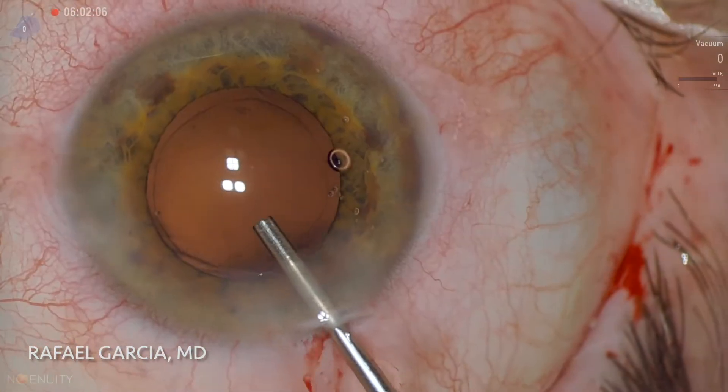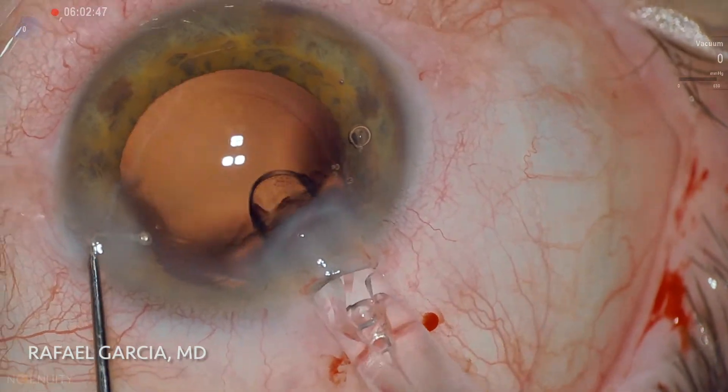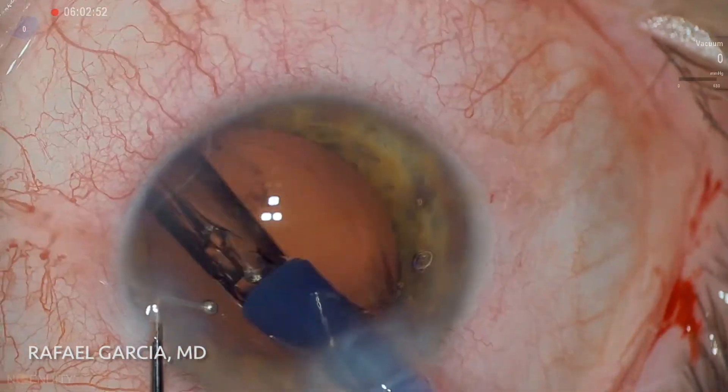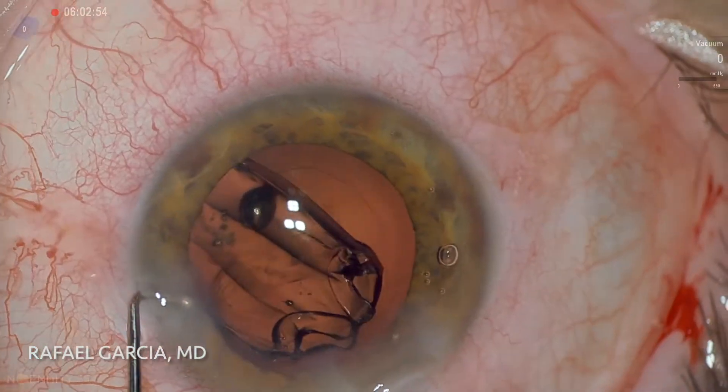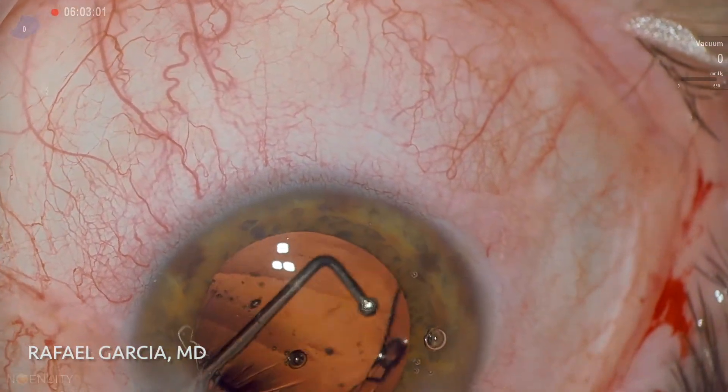The capsular bag is now filled with some cohesive OVD while the IOL is loaded and prepared for implantation. A single-piece monofocal lens is carefully delivered into the capsular bag. As the lens unfolds, the chopper is used to adequately position two of its four haptics in the right place.